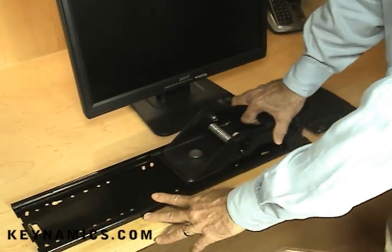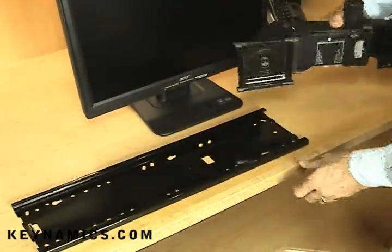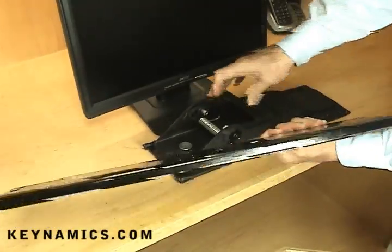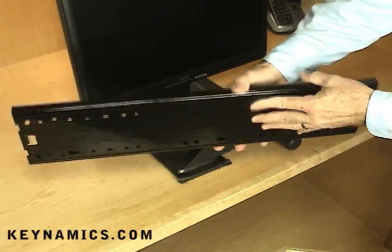The keyboard arm assembly has two components. Slide the arm out of the track. Notice all of the holes configured on the track — this allows for installation on just about any desk configuration with the choice of all those holes.